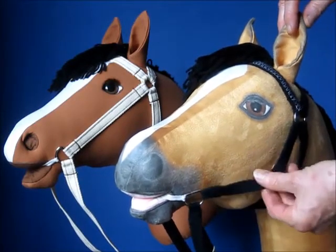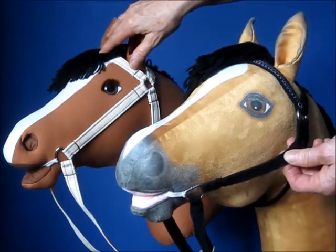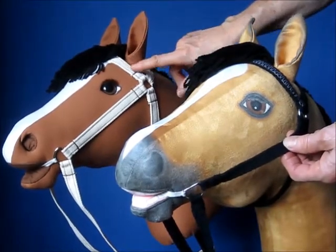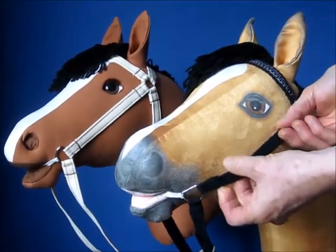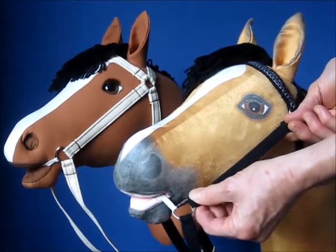I have some fit issues with the bridle. Even though they are exactly the same and I followed the same directions, this twill tape is stiffer and wider than this one. This one is a lot softer and narrower, and it appears to have stretched a little as I did the sewing.